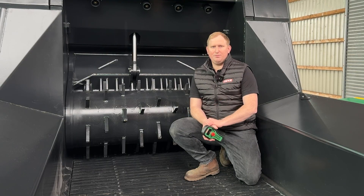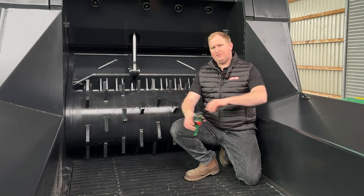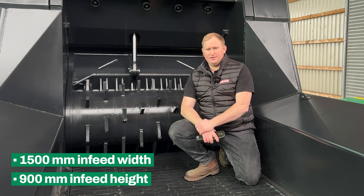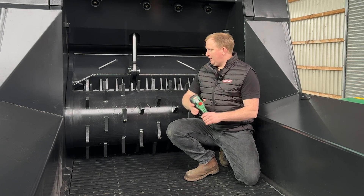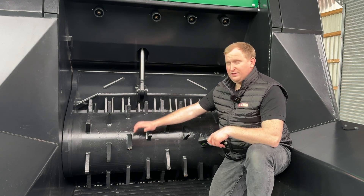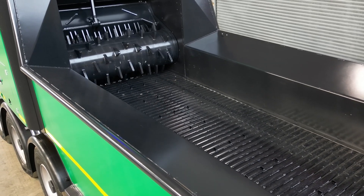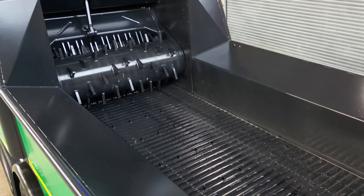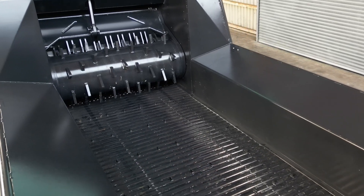Here you see the infeed of the BA 926. We have an infeed width of 1500 millimeters and an infeed height of 900 millimeters. This is realized by the bottom feed conveyor, the robust steel link conveyor, and the upper feed roller. The upper feed roller can be adjusted in compaction pressure for different aggressivity — for soft materials you don't need high compaction pressure, while for brushy materials you need higher compaction pressure to feed the machine effectively.